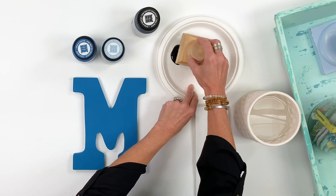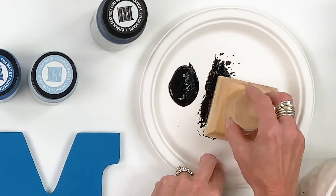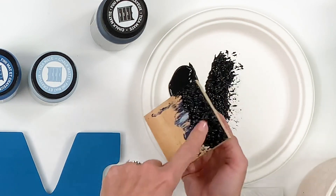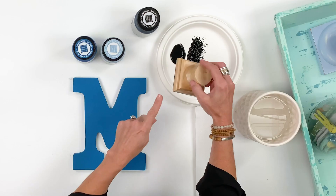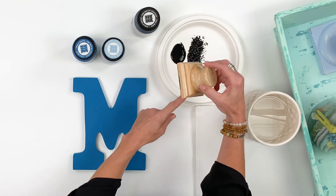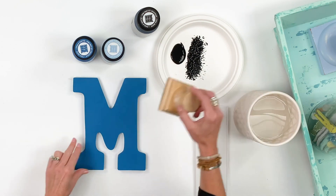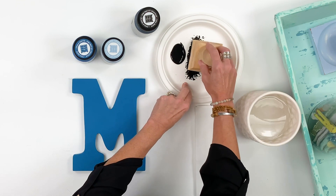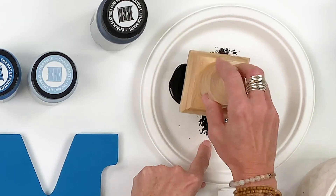What you're going to do is dip into your paint and then remove some of that paint. You don't want to remove all of it, but you don't want a bunch of paint dripping off of the wood block. When doing a big piece of furniture, the great thing is you load the entire block and it goes right across the top of a dresser or the edge of chairs. But because I'm doing just a cute home decor accent piece, I'm just going to load that side of the layering block.